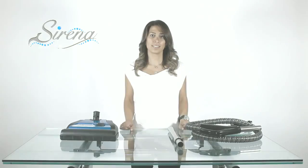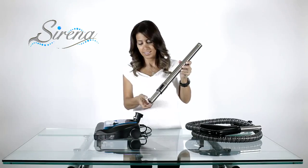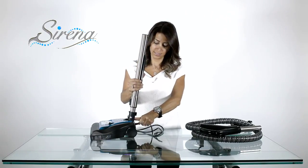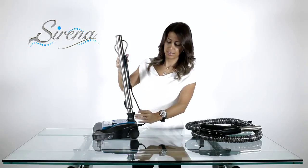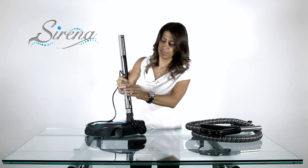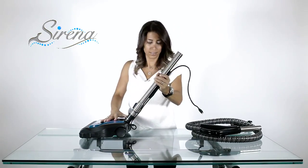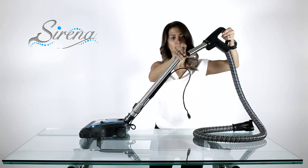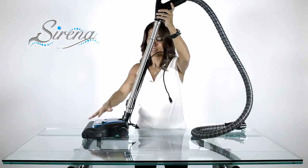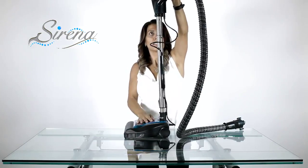Power nozzle assembly. Start by attaching the electric extension wand to the power nozzle. It will make a clicking sound when correctly in place. Next, lock the wand upright and insert the electrical wire as shown. Be sure to leave extra wire on top so that you may extend the wand. There is a button on the electric hose. When correctly inserted, this will lock the handle to the wand. Now plug the electric wire to the handle and the power nozzle is trigger activated for ease of use.